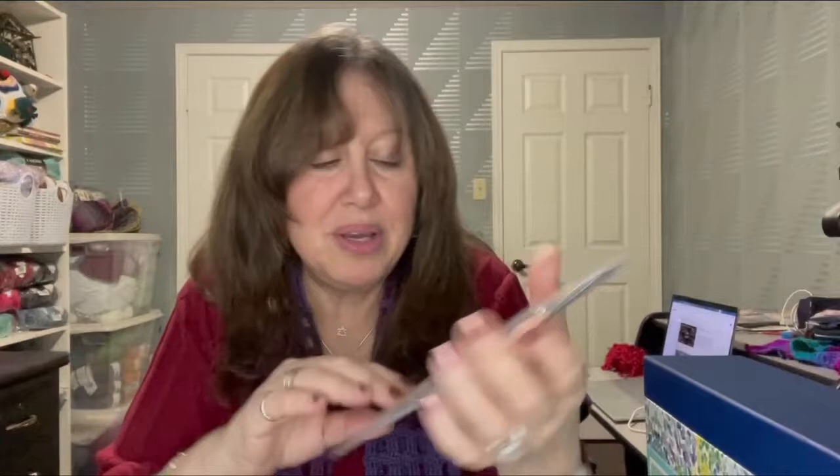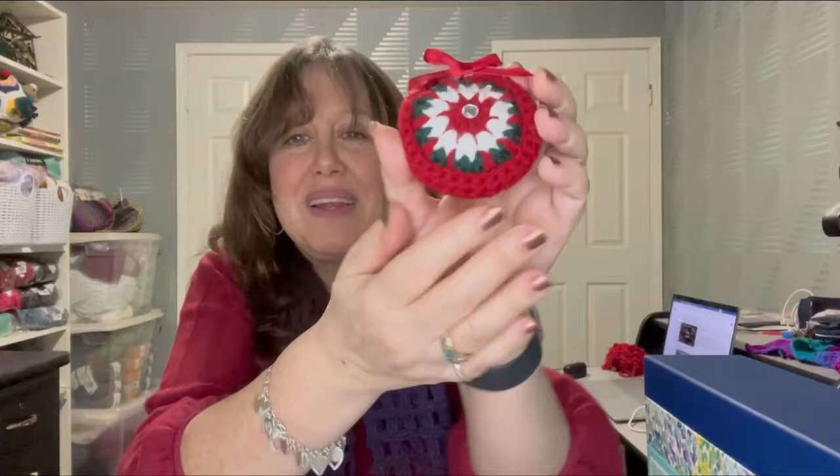Here are rhinestone stickers from our local Dollarama, in various sizes. They're sparkly and they look nice. They do have a sticky back, but I use hot glue to fasten them — and that's what I did with this ornament to make it a little bit special.